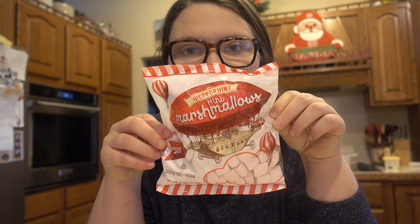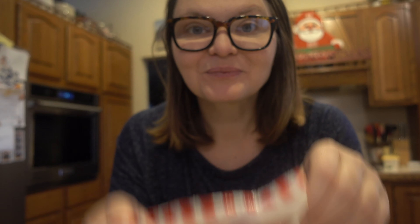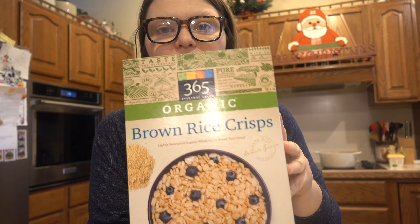I was so excited to find these mini peppermint marshmallows from Trader Joe's. They're so good and they have this really cute pink color, which is really fun and festive. I'm gonna be using these instead of regular marshmallows. I really love that Trader Joe's marshmallows are completely vegan — they don't have any gelatin. I'm actually gonna be using brown rice crispy cereal; I got this at Whole Foods but you can use whatever rice cereal you would like.